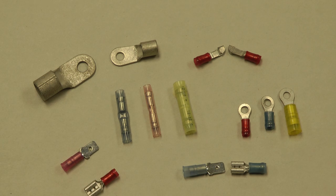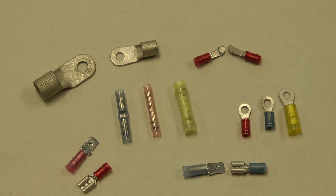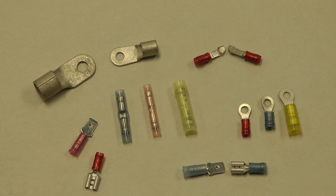These kinds of quality connectors can be found at any good place. We stock them here on our website at www.steinair.com, that's S-T-E-I-N-A-I-R.com. In future videos we'll take a look at specifically utilizing these terminals and how to crimp them onto wire.